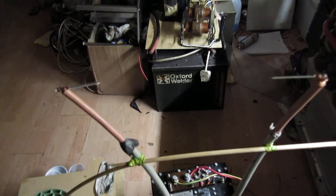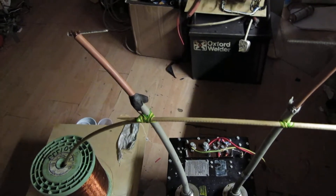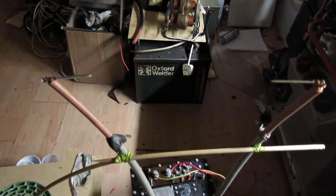Hi guys, this is a 125 kV 2.5 milliamp x-ray transformer, and that's a continuous rating. It does have a rating of 36 kilowatts intermittent.